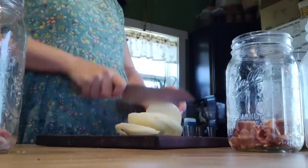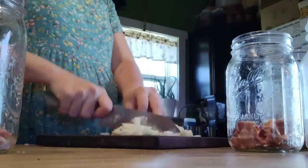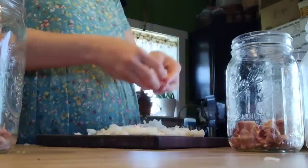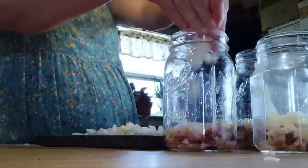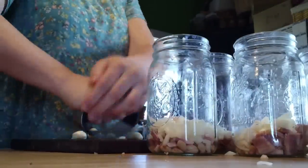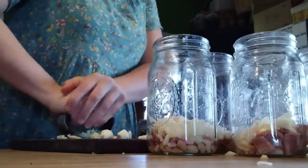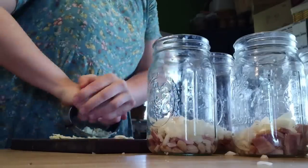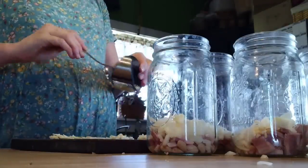Next, I'm going to take one onion, chop it up, and split it between the seven quart jars. Basically, we're taking all of the ingredients you would put into refried beans if you were making them fresh on the stove and putting them into our canning jars — they're all going to cook up together. Then I took about seven cloves of garlic, approximately one clove per jar, crushed it up, and split the crushed garlic between the seven jars.